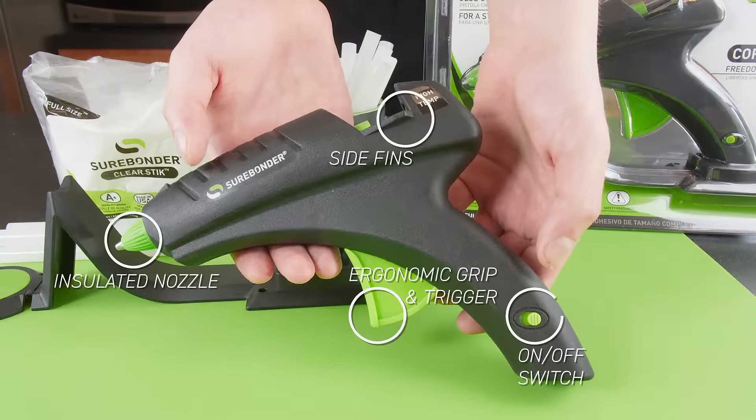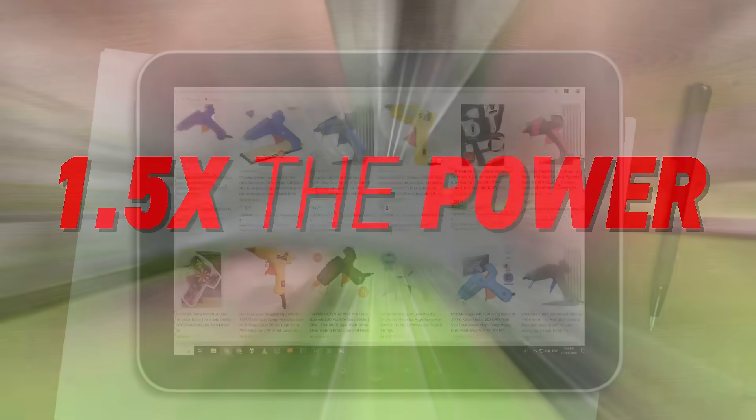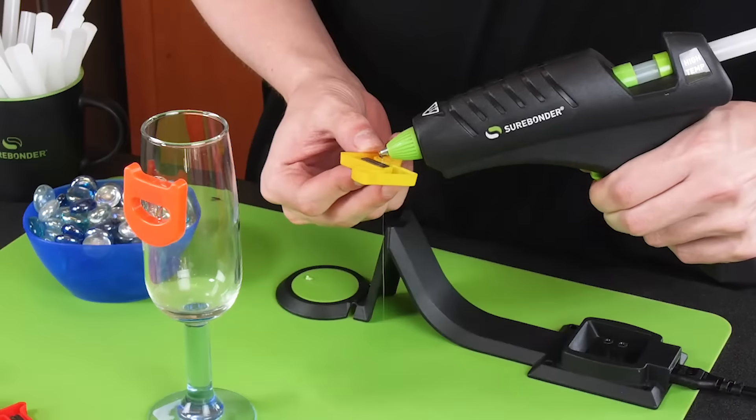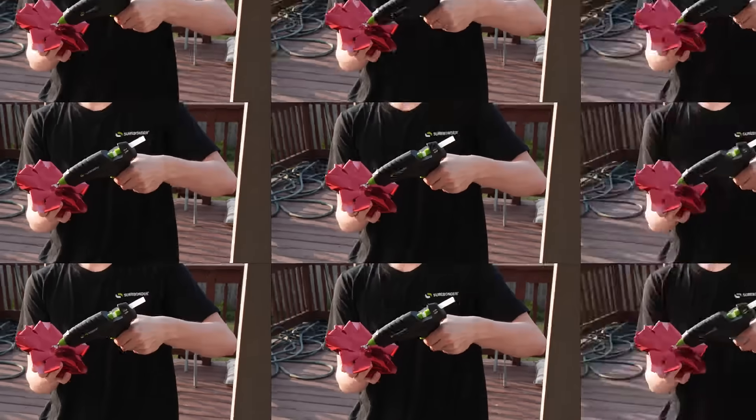Even without the cord, at 60 watts, the Surebonder Cordless Glue Gun is one and a half times as powerful as other standard full size glue guns. More power means more glue before you have to slow down your project, allowing you to go and go and go.